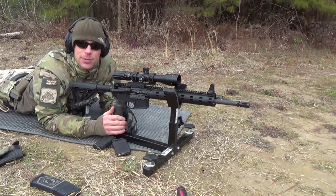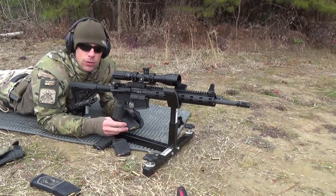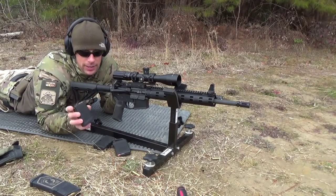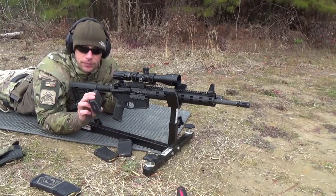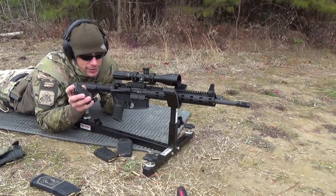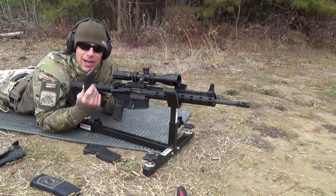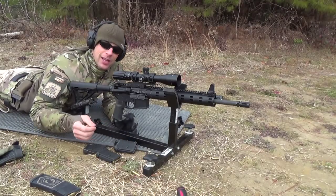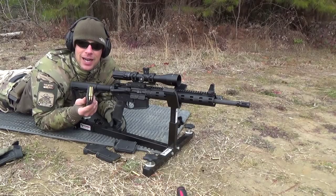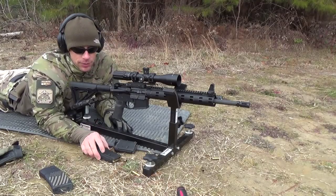Time to test the accuracy of this little beast. We've got four different rounds to run through it to see what kind of performance you can get out of this chrome-lined cold-hammer-forged barrel. We have 62 grain Lake City 556 M855, some Hornady Steel Match 75 grain boat-tail hollow point, some Wolf 55 grain steel case — cheap stuff — and 55 grain Freedom Munitions remanufactured. So we'll get started.